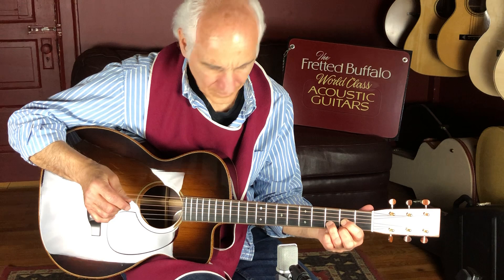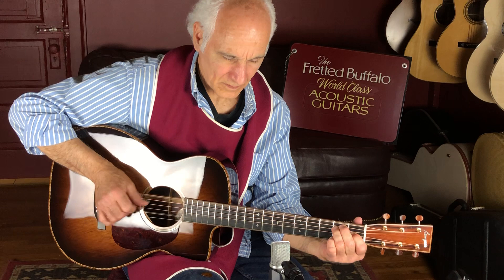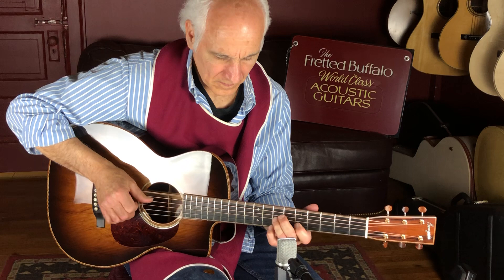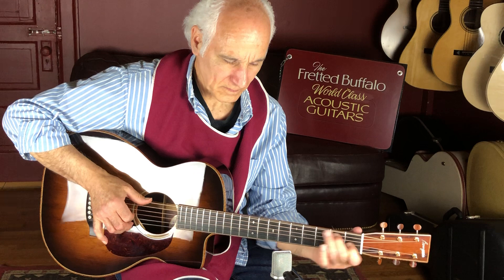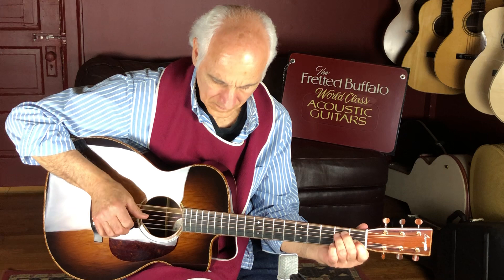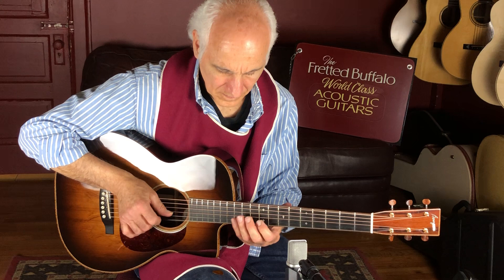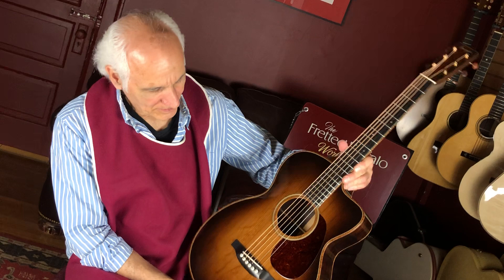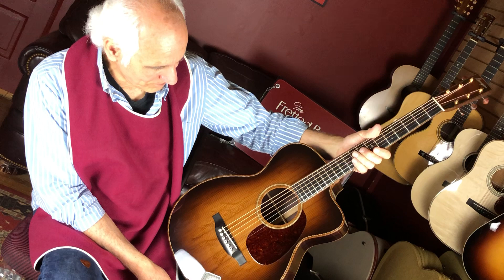This is a gorgeous guitar. 12-fret body, cutaway, gorgeous looks, beautiful sound. Check this out with Bill over at the Fretted Buffalo. I think this is going to find itself a real nice home. So it's the 0012/C Coupe DB Signature. You take care, folks. Bye-bye.